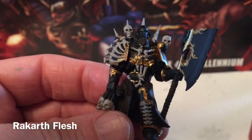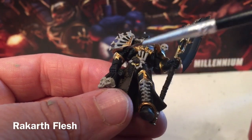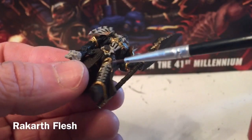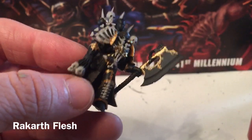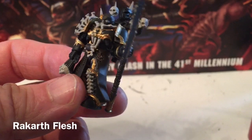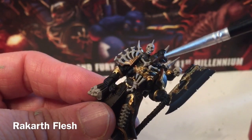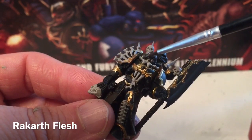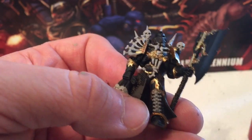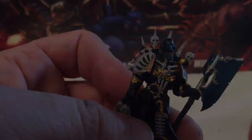This is our unit now that we've finished the Rakarth Flesh. We've done all of the bone work, all the faces, bones on the shoulders, bones on the shin. On the back we did the holster, skulls, and claws. We did the face at the three spots where it peeps through the mask, the bone collar, and the skull on the front piece which we had missed. That takes care of all our bone work.